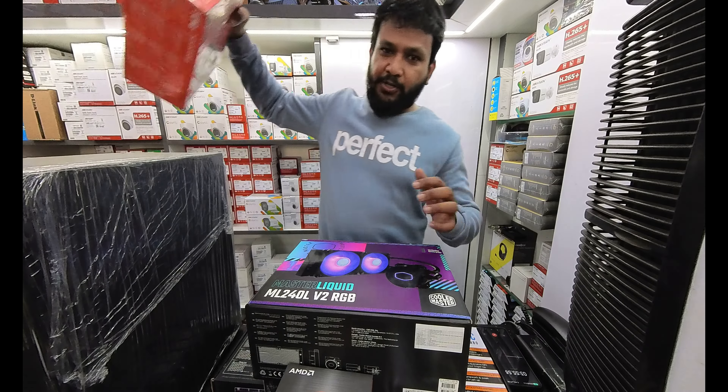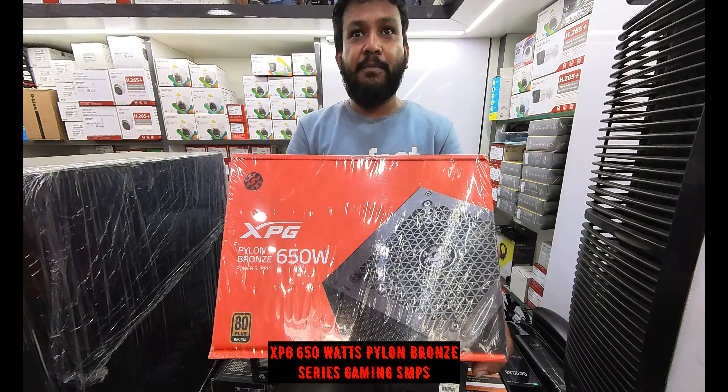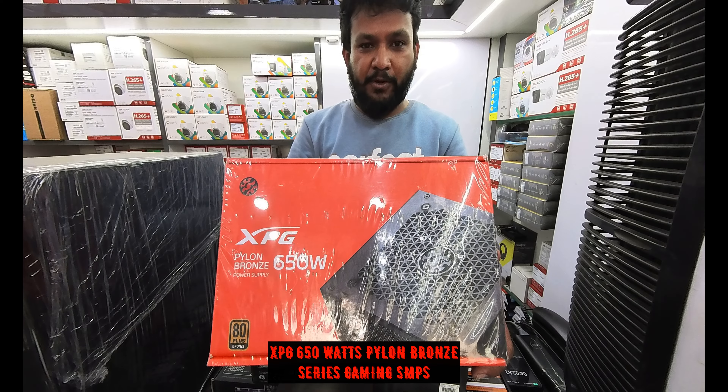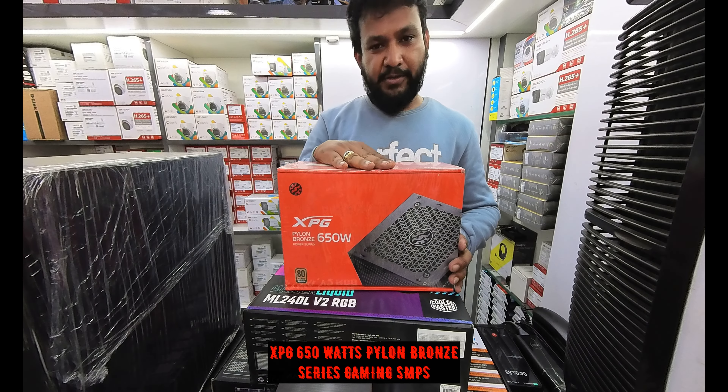The next component is the power supply — the XPG Pylon 650W Bronze series, a gaming series power supply and one of the best options available.